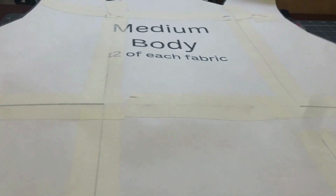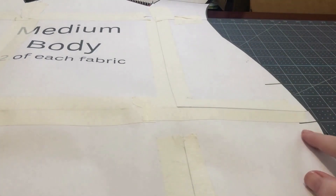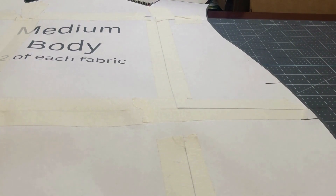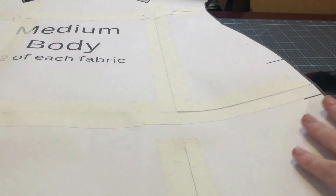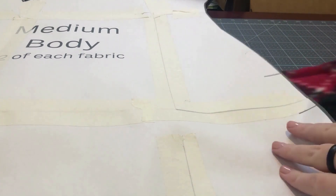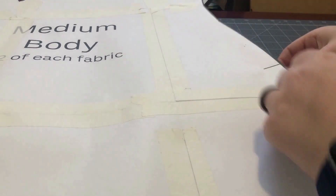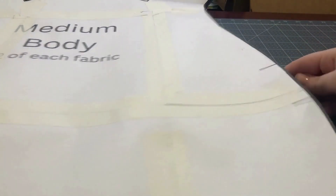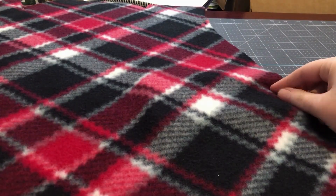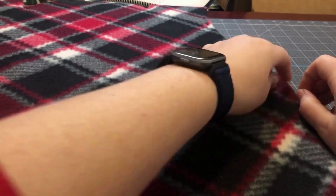I'm going to repeat the process on the other side. I'm putting my pattern into place, making note of where the strap should go. Once again, I'm going to make sure that my pattern fabric is face up and I'm going to slide it in between the two layers and pin that into place.